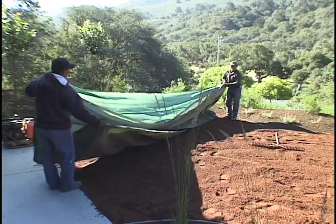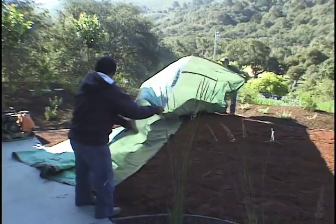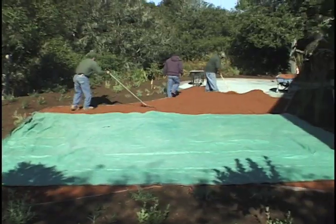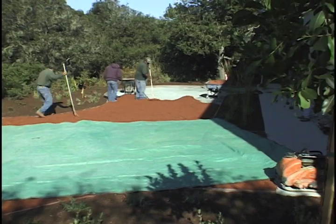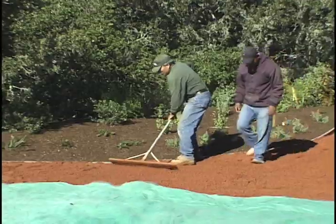As Granitecrete is loaded into the site, it must be kept damp. Do not allow Granitecrete to dry out. If necessary, cover the Granitecrete with a tarp, especially if you're working on a hot or windy day where there is high sun exposure. Keep Granitecrete moist during the entire process.